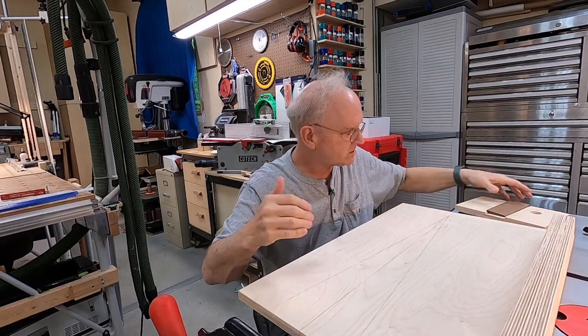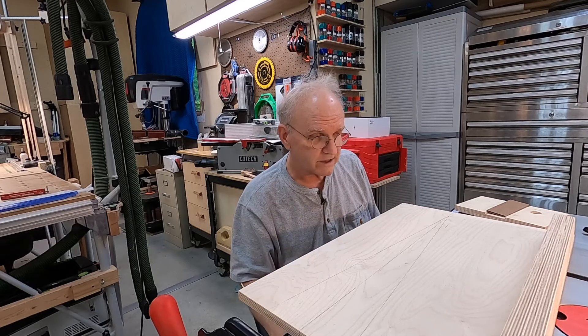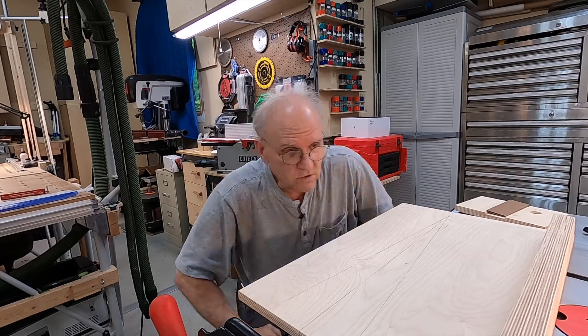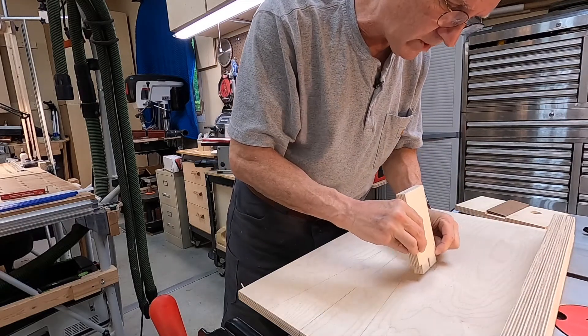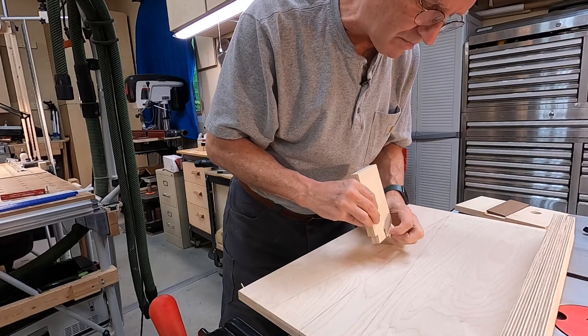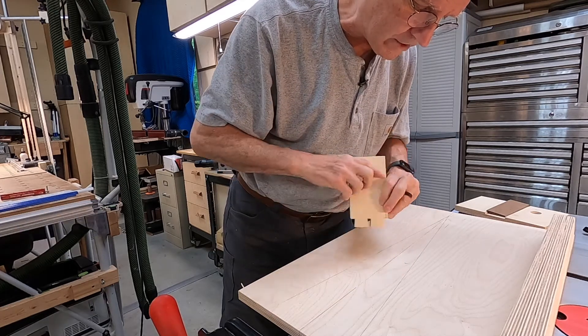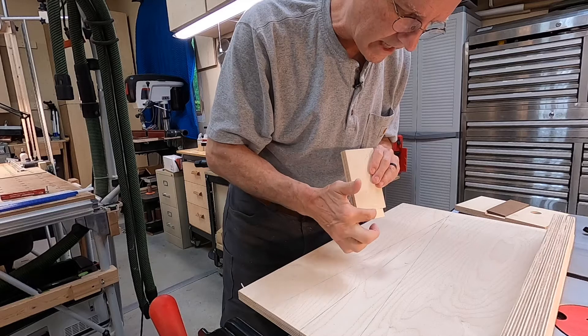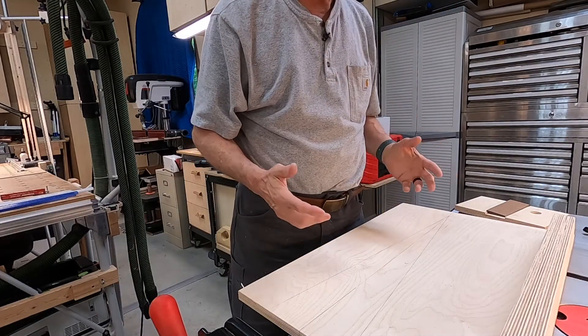Or straight, which is for your tails — you actually tilt the blade to do the tails. You can turn your piece around and you'll cut this piece as you run it through the blade — you'll cut this side, that side, then flip it around and cut the other two sides to get your tails done.